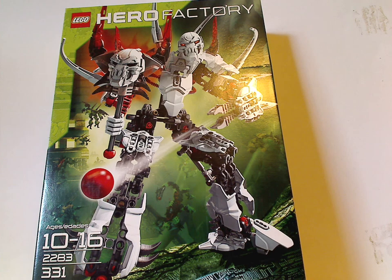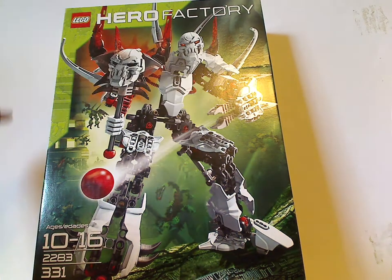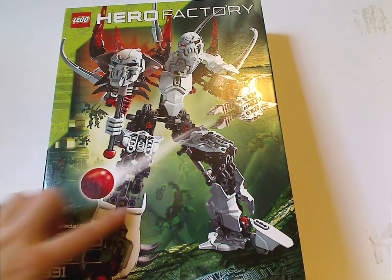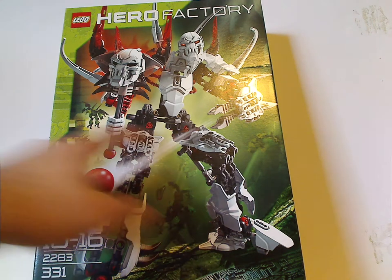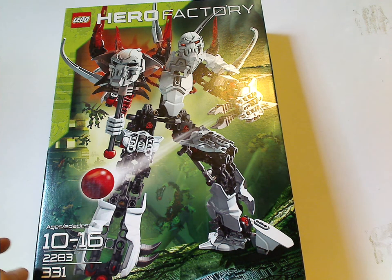On the front of the box, you see the Lego logo, Hero Factory logo, and a picture of Witch Doctor in a medicine pose shooting his launcher, and all the different villain beasts in the background of the ancient temple.